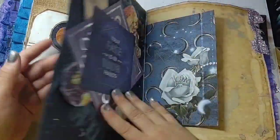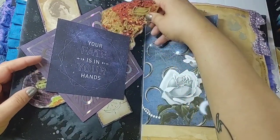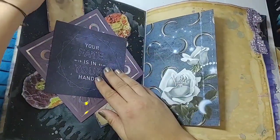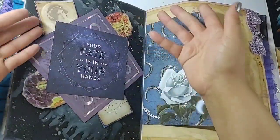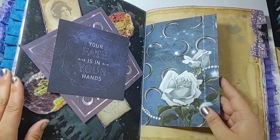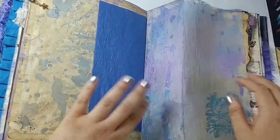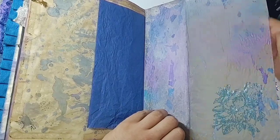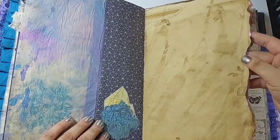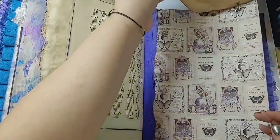There's a top-and-bottom-loading tuck spot with room to tuck more stuff in — you can tuck a whole folded sheet of paper behind here. I took some extra cards, extra crystals, tissue paper, another embossed tracing paper page, and some more painted paper and tucked those in. Then here is the second little notepad flip-up.